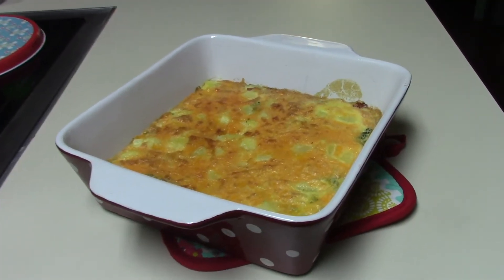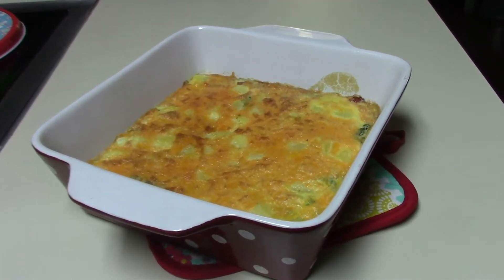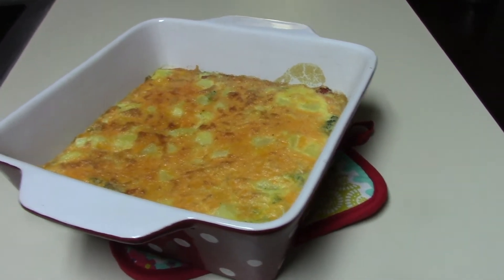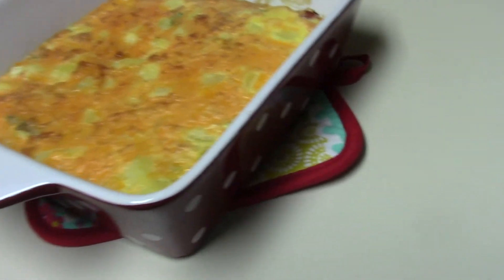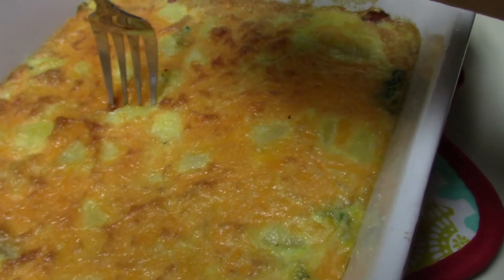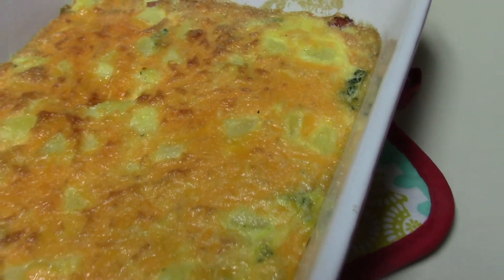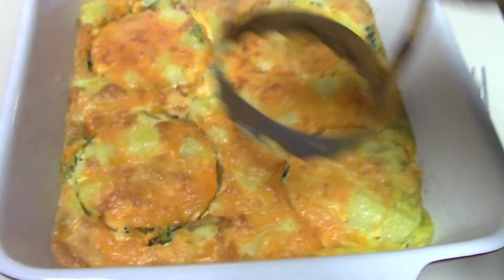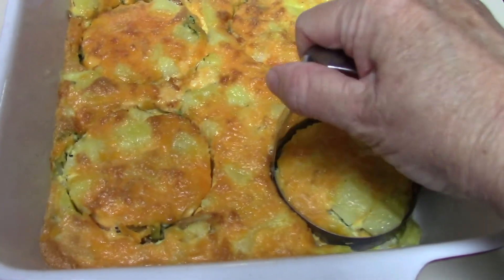She is ready to come out of the oven. To test it, just take a knife or a fork and stick it in there, and if it comes out clean, then you know she's done. All right, she's ready to go. We're going to let it cool. I'm taking my little cutter here and making the little round servings.